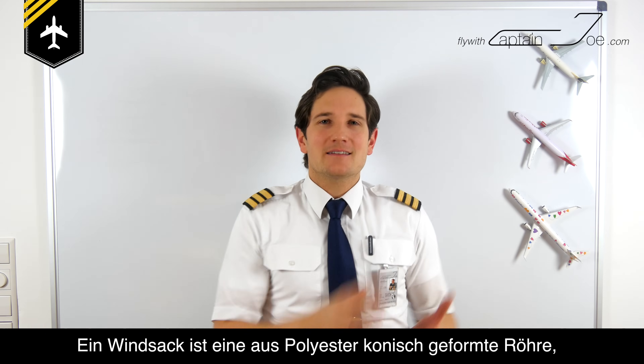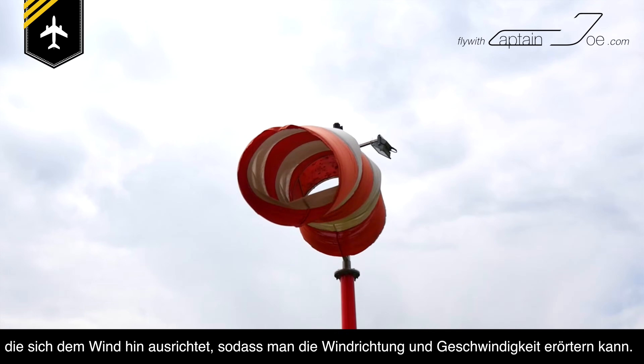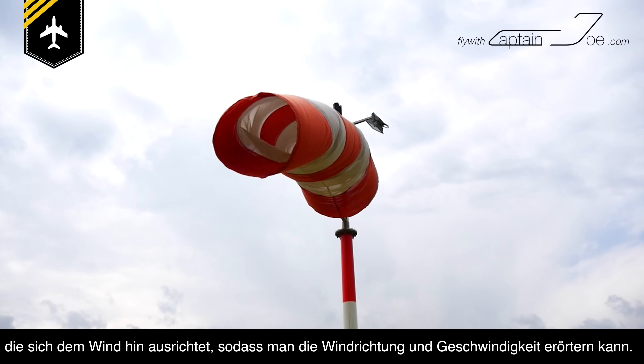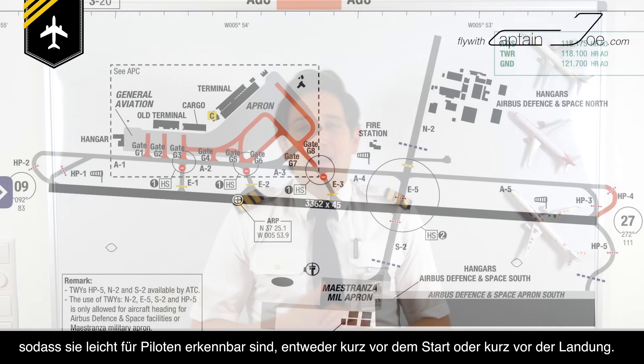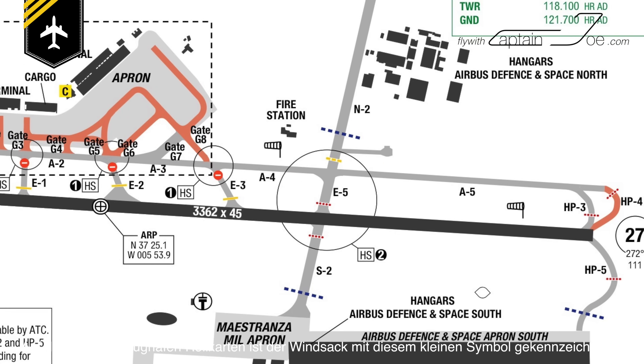A windsock is a conical shaped textile tube which resembles a giant sock, hence its name, designed to indicate wind direction and relative wind speed. It's normally placed next to the runway or a helipad so that pilots can easily see it after lining up on the runway or coming in for landing. It's also indicated on most airport ground charts with a little symbol.